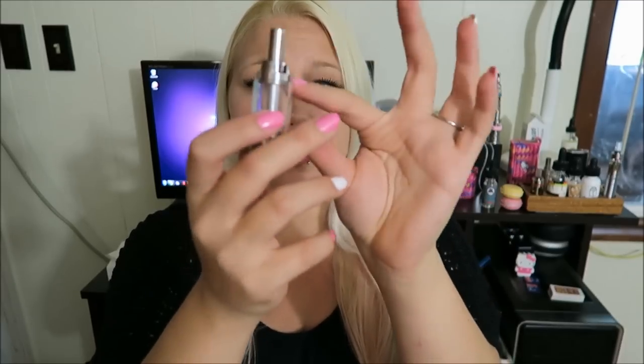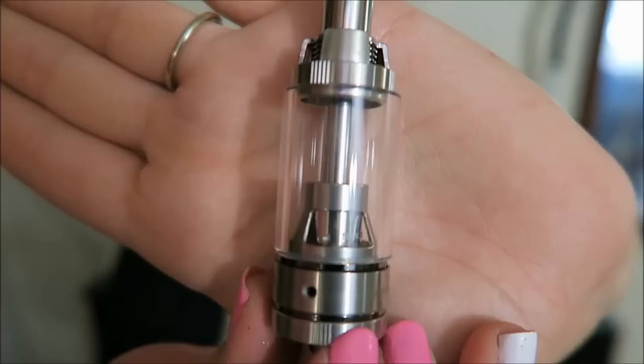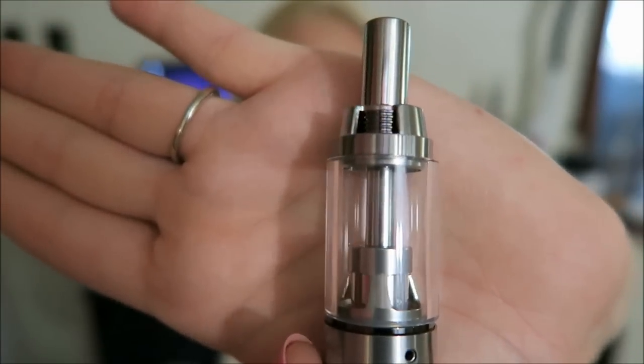This is a stainless steel Pyrex glass tank. It has a lot of glass and an interesting look. Here is the tank itself, with a removable drip tip and a 510 connection on the bottom. Both coils are 1.5 ohms, there are two coils in there, and this is a 5ml capacity tank with three different airflow adjustments.